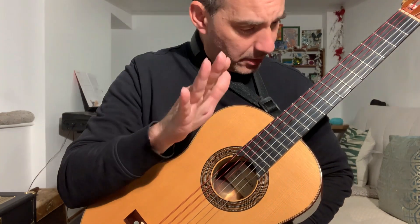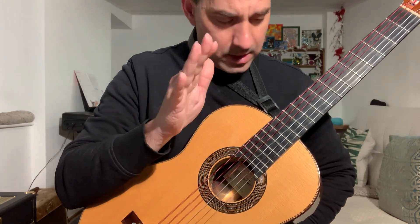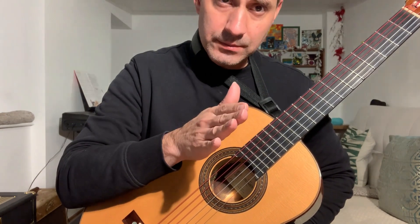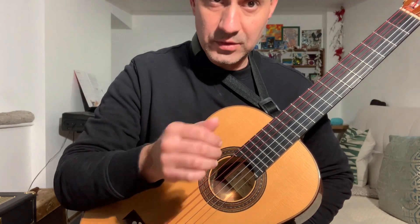They sound great. I think the strings are lovely. Apparently they are louder than a normal set of strings, or at least the ones that I have tried before.